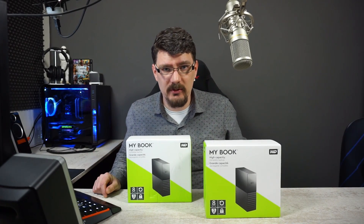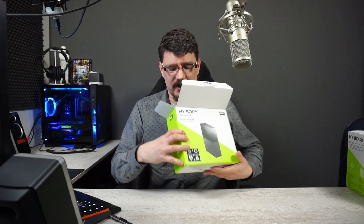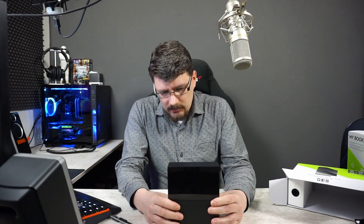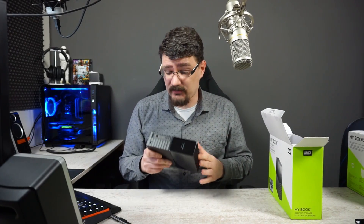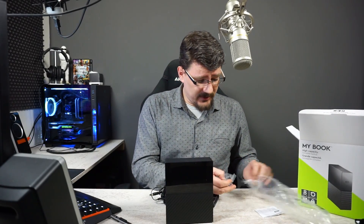But first, we're going to start with the hard drives. Inside we find these nice hard drives. This one is a normal USB 3.0 with a three-year limited warranty — I guess that's for the enclosure; I'm not sure about the warranty on the hard drive inside. But we'll find that out because I'll write down the serial numbers. There's also a power brick with a converter.